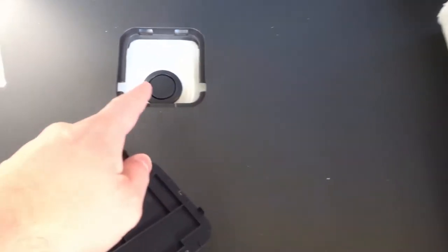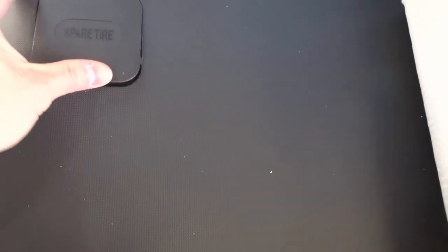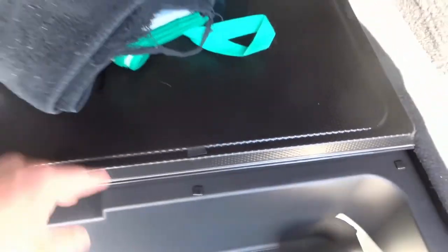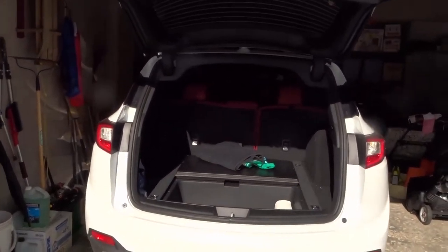Just to be clear: the spare tire is kept underneath the vehicle, and this access point here is how you get to it. The tools you need to change the spare tire are kept underneath this panel right here. For reference, this is the 2021 Acura RDX A-Spec.